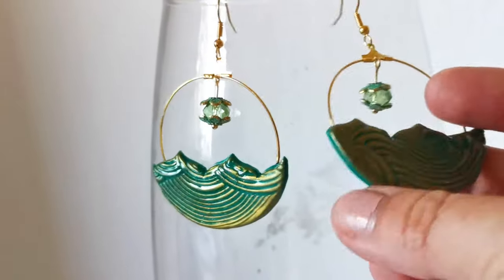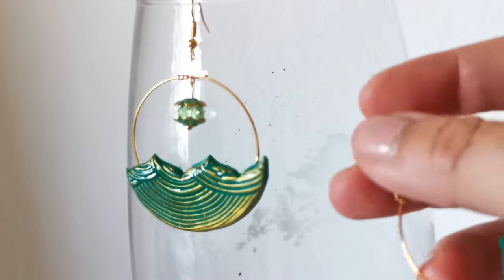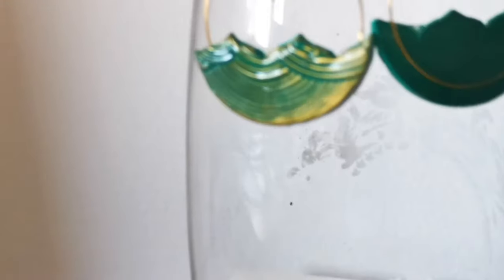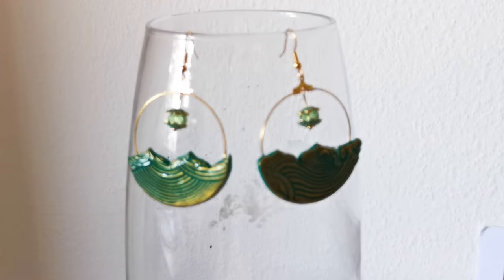Hi, I'm Mihaela from Learn Polymer Clay and I have prepared a short summer-inspired Polymer Clay tutorial for you. In this tutorial, I'm going to show you how to make a beautiful pair of ocean waves hoop earrings.